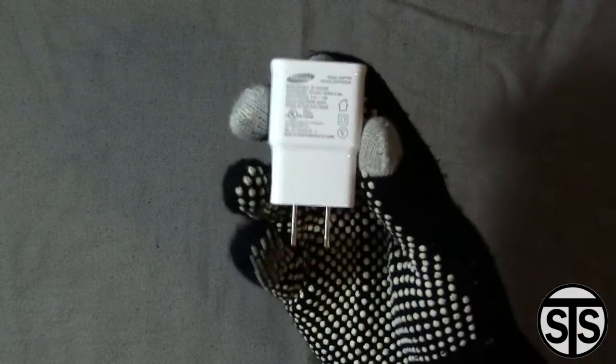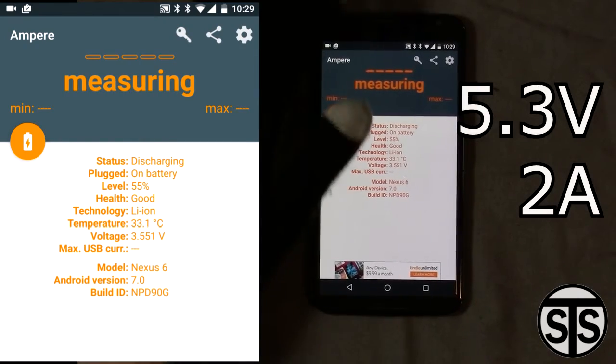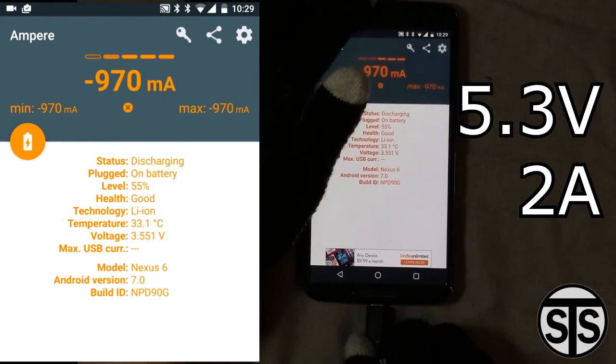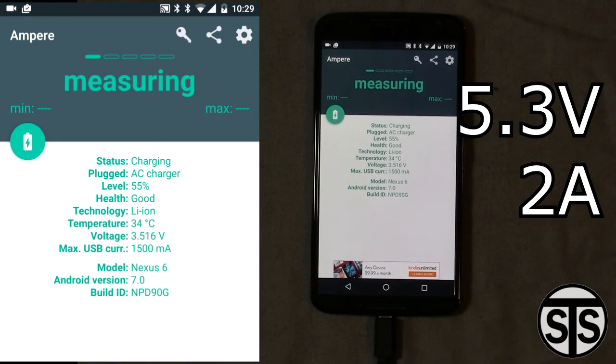Next up we got the Samsung charger that came with the Galaxy S4. This one's rated higher at 5.3 volts, 2 amps. It's designed to output more power, obviously resulting in faster charging. Whether it's good for the battery or not is up for debate, but seeing how these phones are replaced every other year or so, it shouldn't really matter unless you plan on keeping them forever.